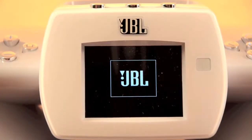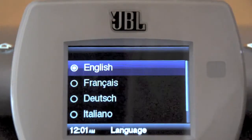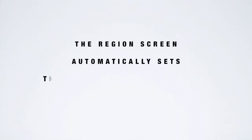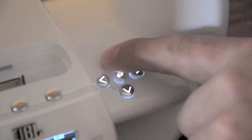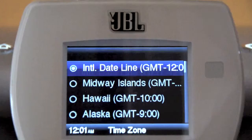Looking at the LCD screen on the front, you will use the up and down buttons to highlight the language that you wish to use. Press the OK button. The display will immediately change to the selected language and the region will appear. The region screen automatically sets the JBL on-air wireless's FM radio frequency band and tuning increments to match the FM radio broadcast in your region. Use the up and down buttons to highlight the region you live in, and press the OK button to select the highlighted region.